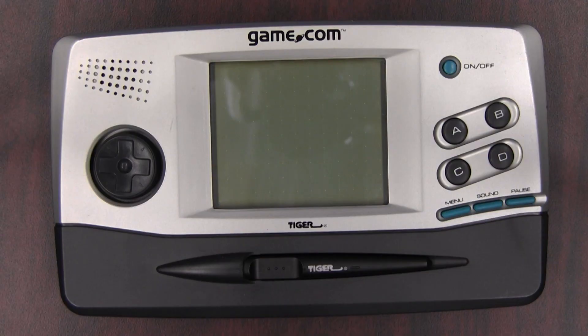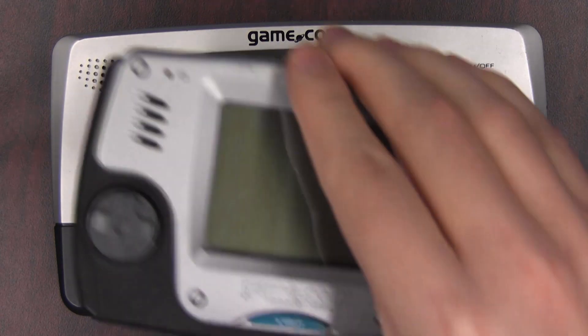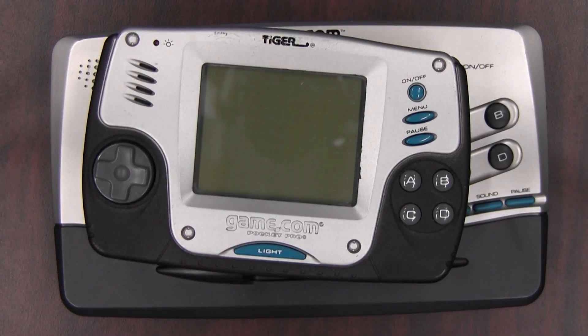So this was the situation. The Game.com stunk. Tiger realized there's a problem — we are going to lose a lot of money on this thing. So they attempted to solve the problem of the Game.com by releasing another Game.com, one that's smaller and even crappier than the original.